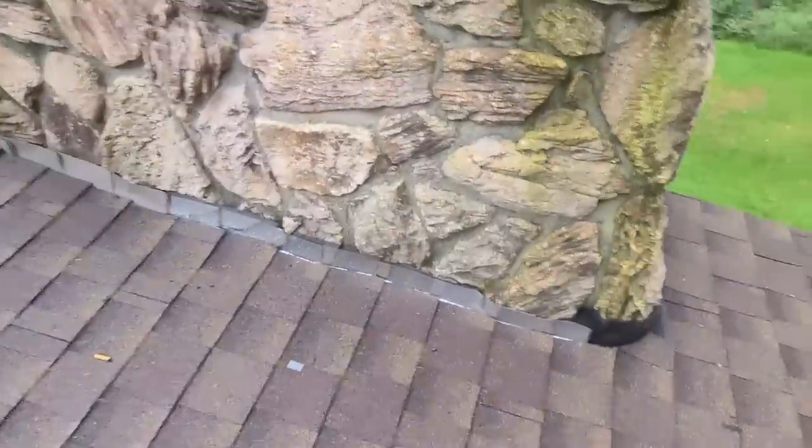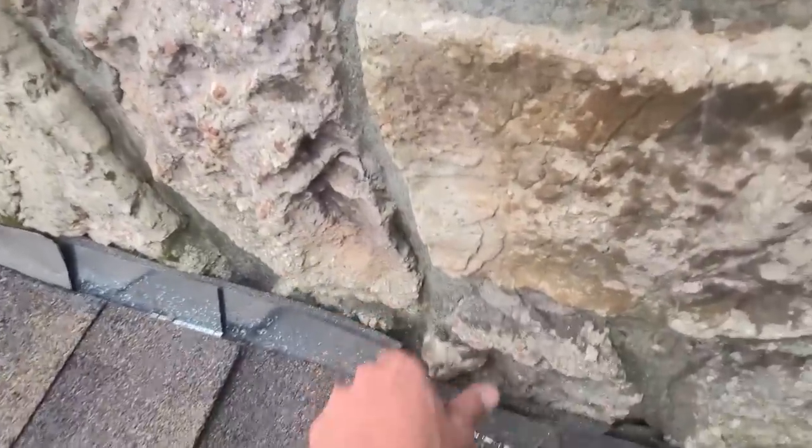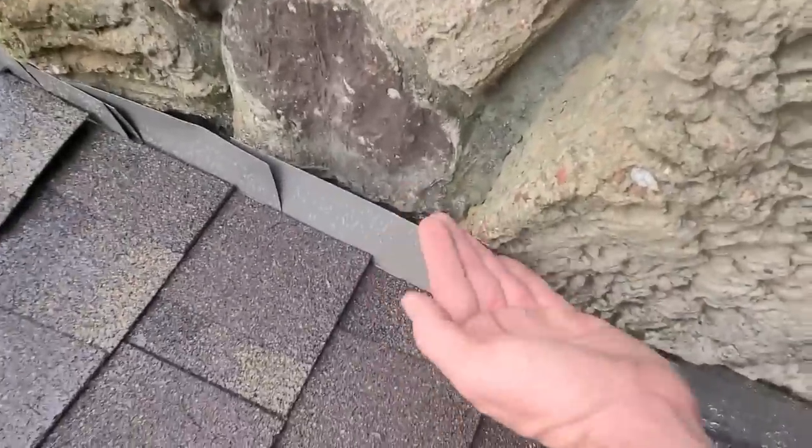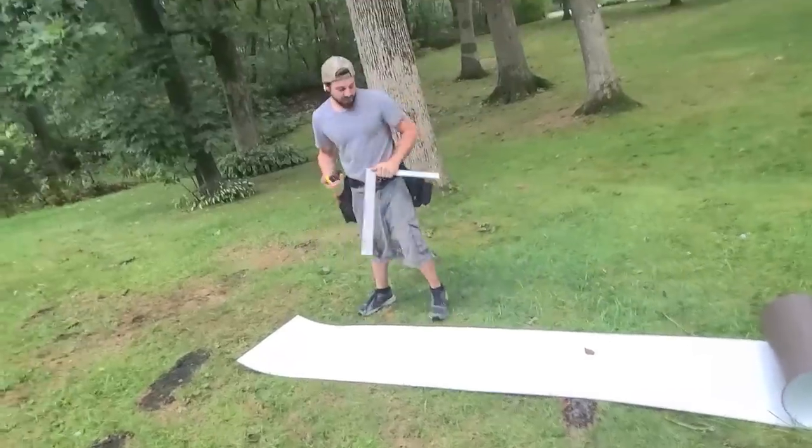So what we're going to do is grind down some of this stone where the bigger parts are. We're going to figure out exactly where we want to step our line — we're not actually going to snap a line, we're going to trace our metal, but same difference. We're going to grind off a little bit of this stuff so we can have a not-so-fat lip trying to get into all this chimney stone.